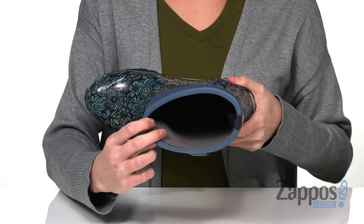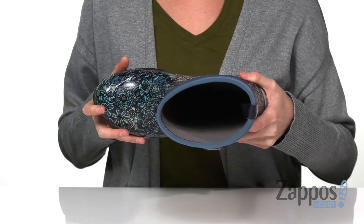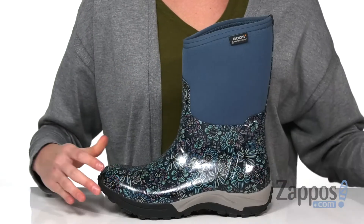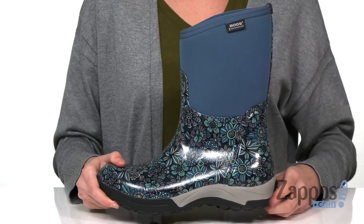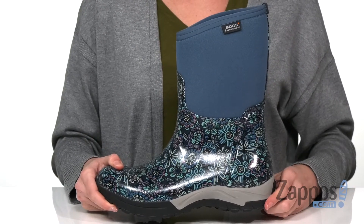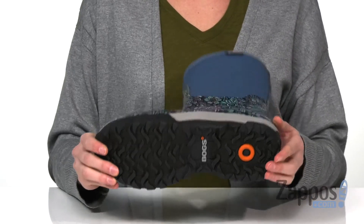No need to wear socks with these — the interior is treated with DuraFresh Biotechnology to help keep odors at bay. A removable contoured footbed will give you a little cushioning for a comfortable fit. Your midsole has EVA cushioning for some added comfort and stability, and underneath is a non-marking rubber outsole.